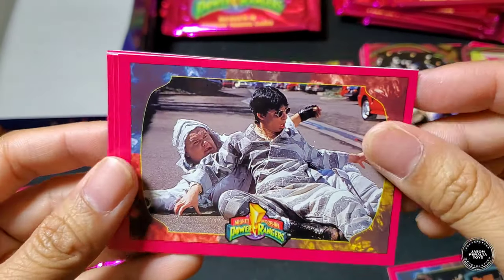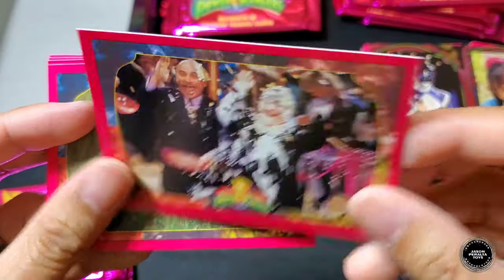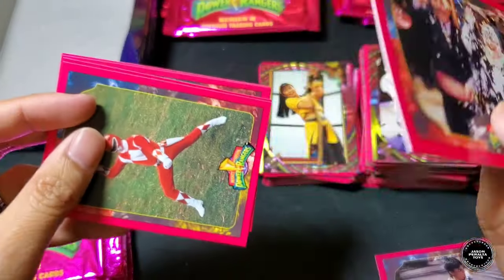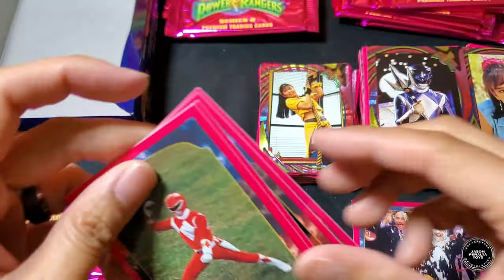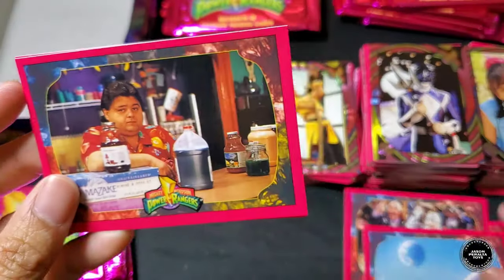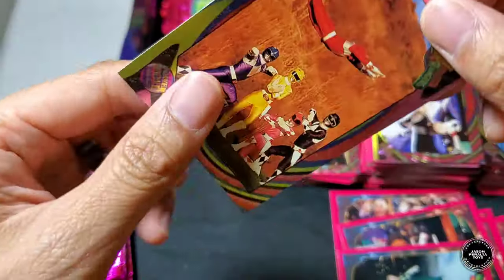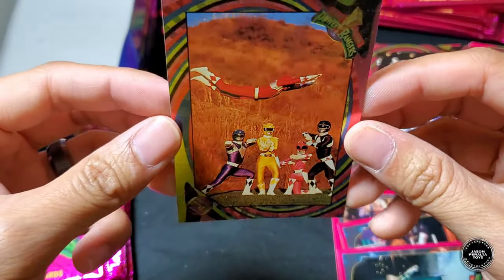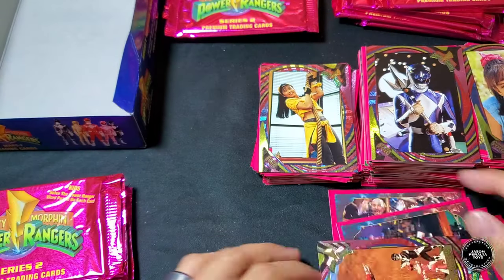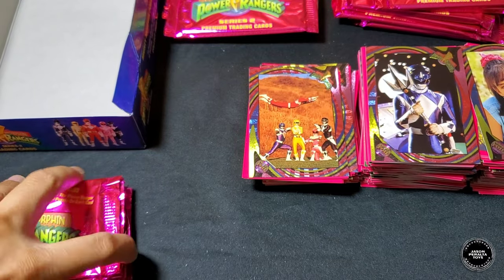Next pack: four Rangers at the Juice Bar, Bulk and Skull, Mr. Kaplan, Ms. Applebee, Red Ranger, astronauts in space, Ernie, Green Ranger. Hollow foil is Jason flying — that is awesome, good stuff!